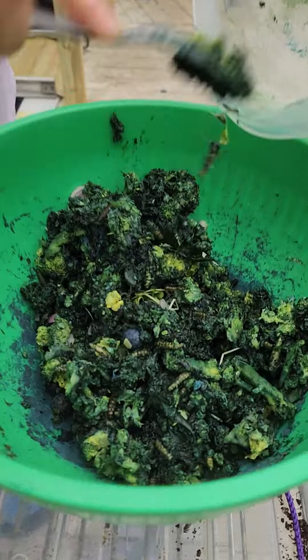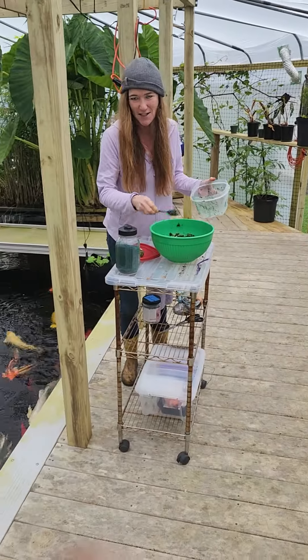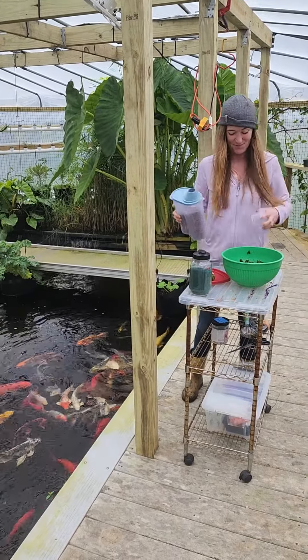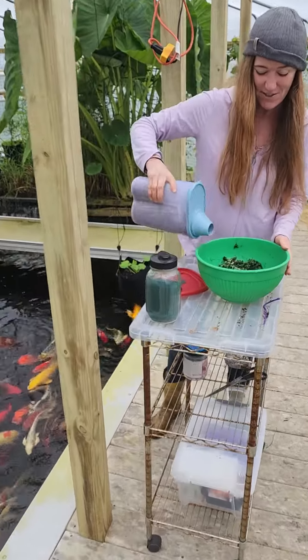And we're mixing some spirulina. There's a few blueberries here and onions. This is kind of a leftover salad. They'll eat anything, but I did take out a bit of avocado because they can't have avocado.